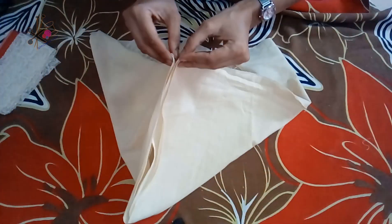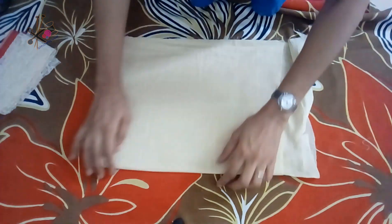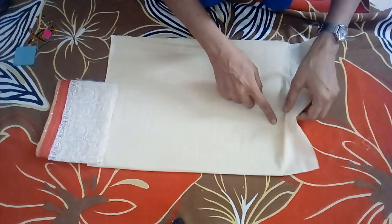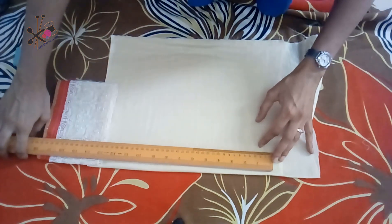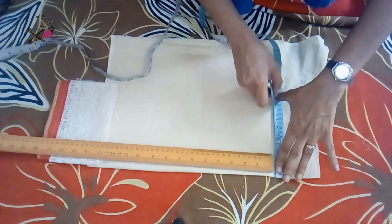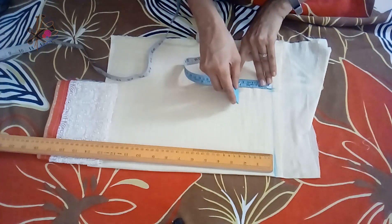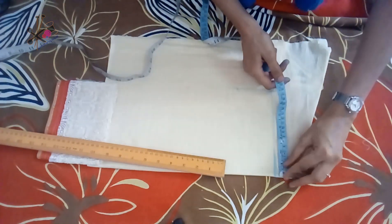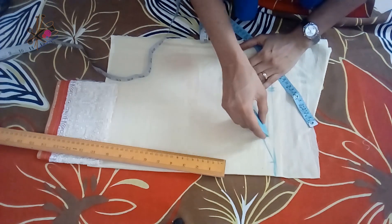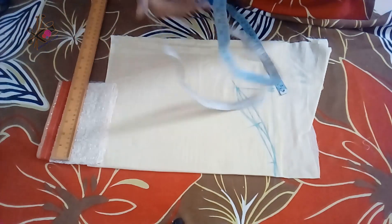Now we cut the sleeves — we cut both sleeves together by folding the fabric. This is the border part that will be used to increase the length of the sleeve. Whatever length you want for your sleeve, keep one inch extra — half for the seam and half for the border seam. Keep the armhole the same as you kept for the suit or kurti — three inches inside. Keep one inch down from the top, make a slanting line, take a middle point, shape it, curve it from the outside, shape from below, and then join from the top.